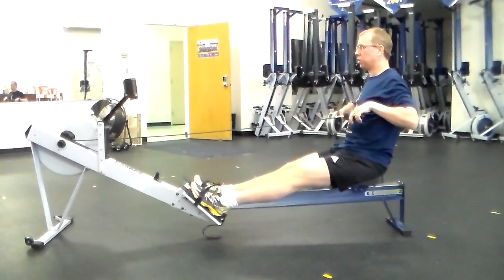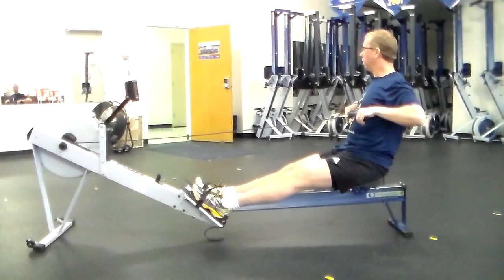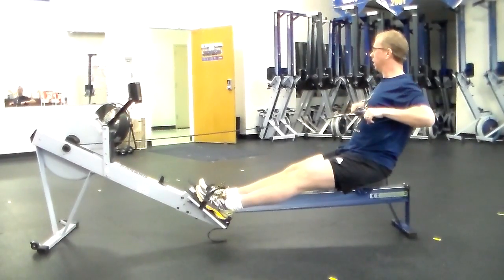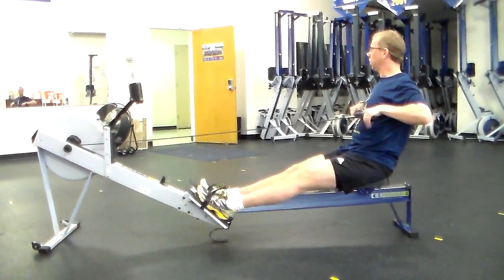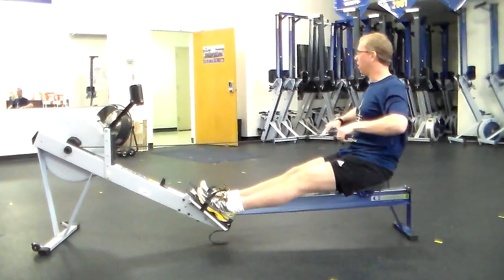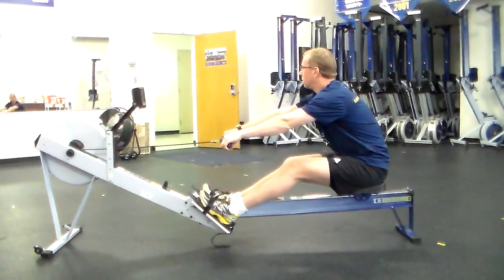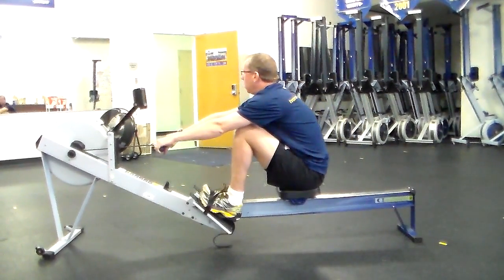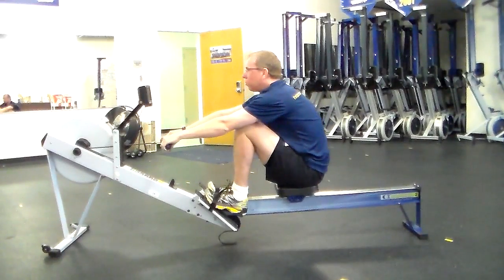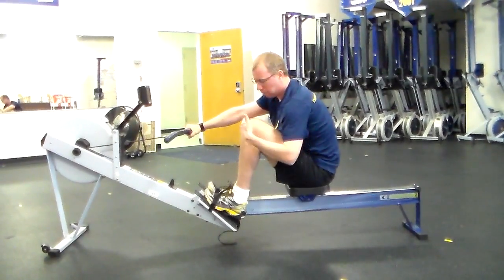As far as ergometer technique is concerned, this is the release position. We want to make sure that the elbows are pointed out towards the sides — avoid dropping the elbow down. Keeping the elbows out is the correct technique for the release position. The sequence of the stroke is: let the arms go out, and the body follows, getting that forward body angle early. Once that's set, you roll up to the catch, making sure that at the catch position your knees are over your ankles. We don't want to over-compress into a weak position, so keep the shins vertical.